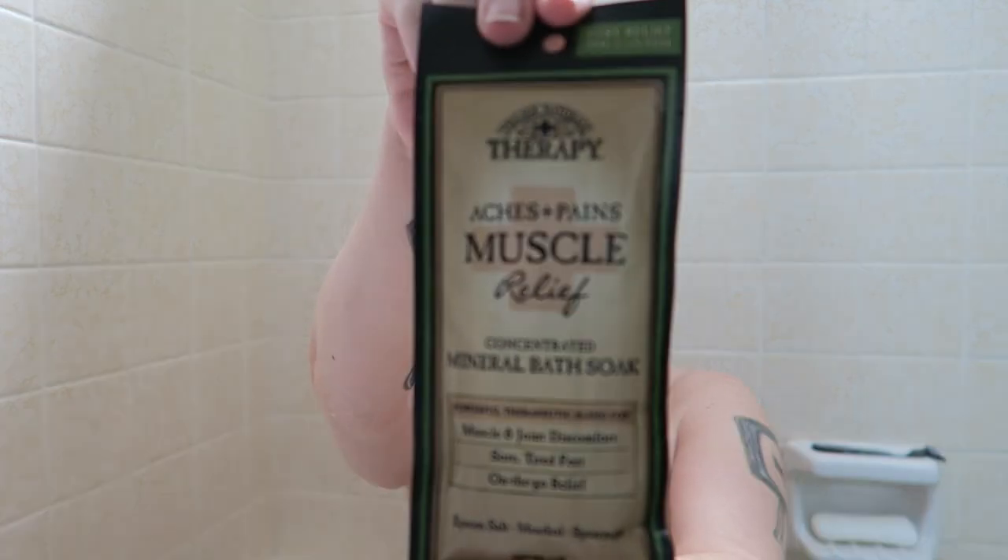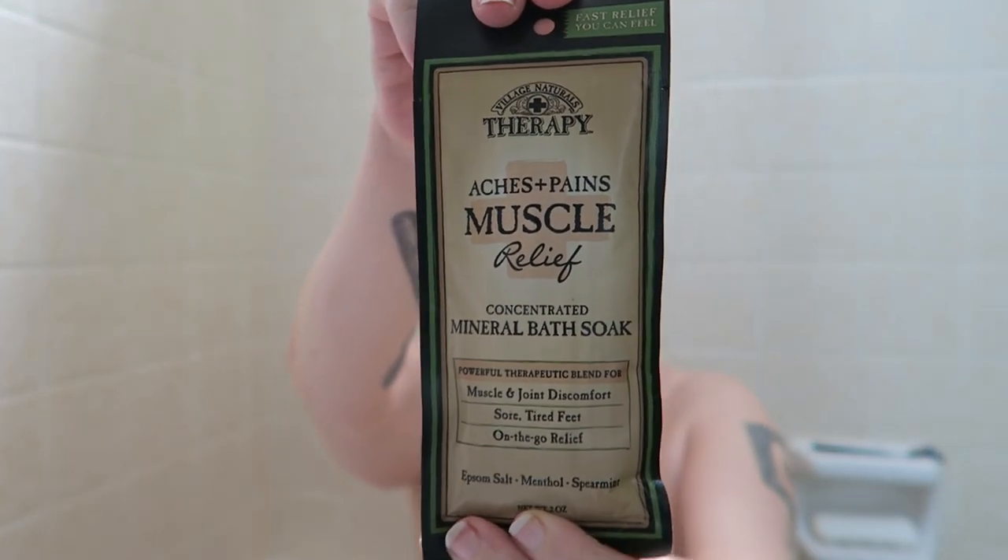Epsom salt, menthol, and spearmint. I'm not familiar with this product. I'm going to look and see if I can find them online. Like I said, this was gifted to me by someone from a Reddit exchange that I was doing.